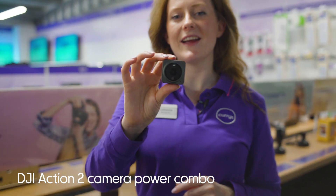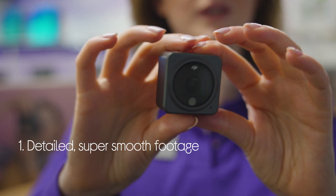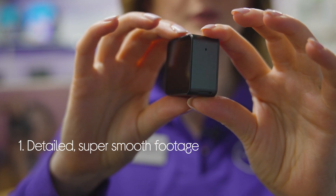Let's take a look around this DJI camera. It's designed to capture action in super high quality, with loads of detail and smooth, fluid motion.